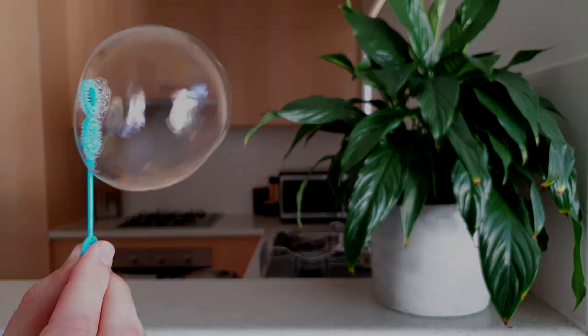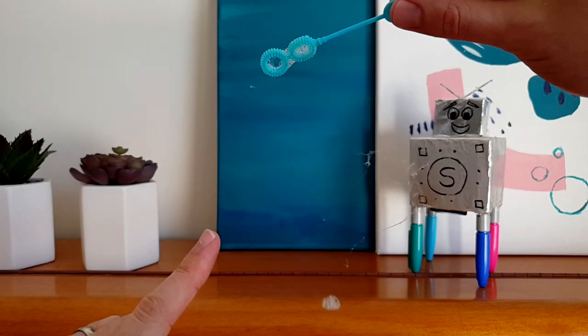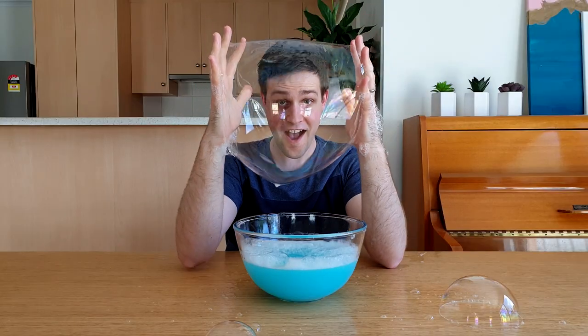This is a bubble. This is a long bubble. This is a bubble popping. This is a giant bubble.